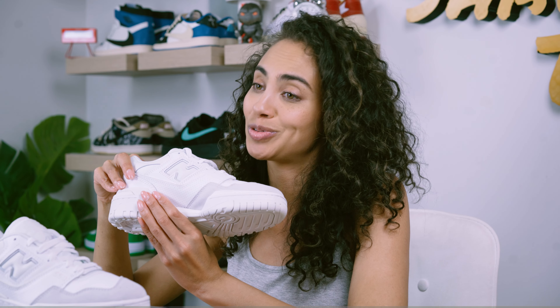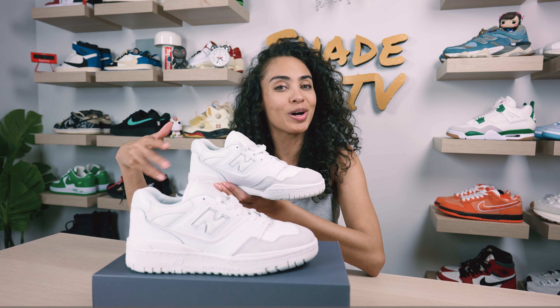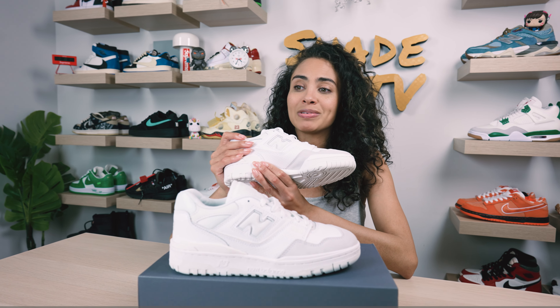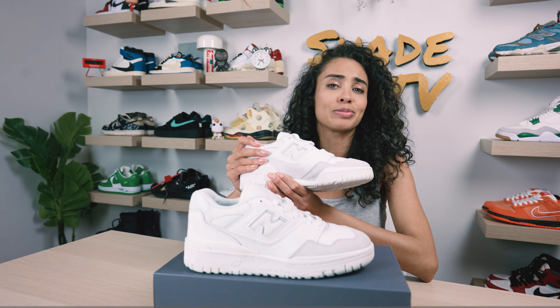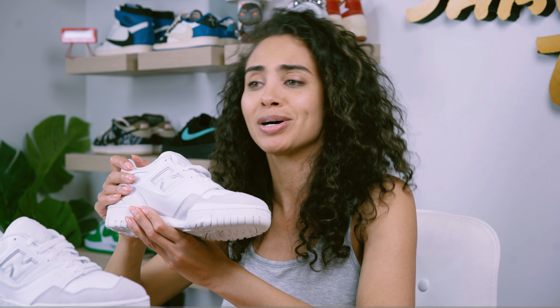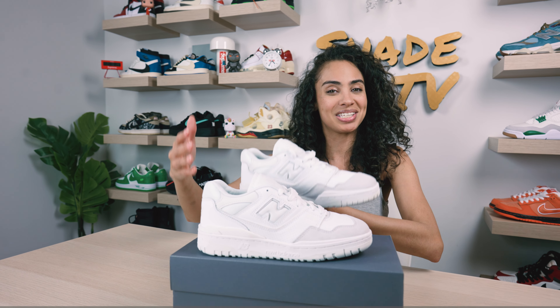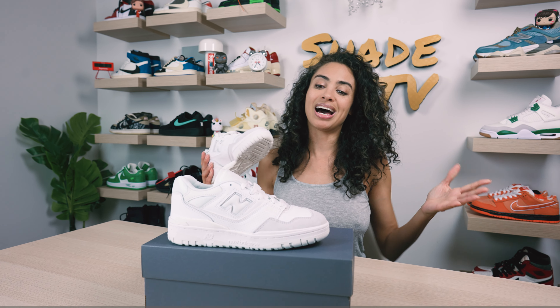I had to swap boxes because the original box sent to me was absolutely destroyed. I couldn't even call it a box — it was a different shape I have not seen before on a New Balance box. It was pretty damaged, and it was definitely not due to the postal service, because when I opened the outer box, it was in mint condition except for the interior box. That's why I replaced it with a box I can actually set the sneakers on top of.